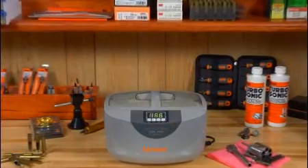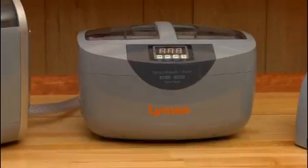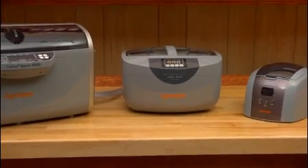Last year, Lyman introduced the impressive Turbosonic Ultrasonic Case Cleaner. This year, we've expanded the line to include two more models to meet the needs of every shooter.